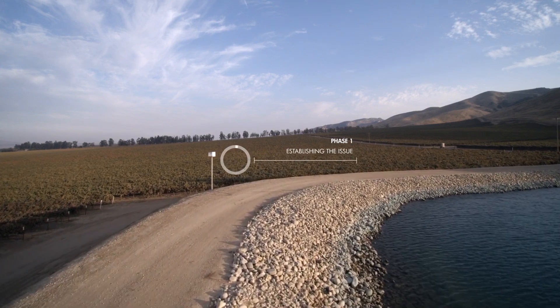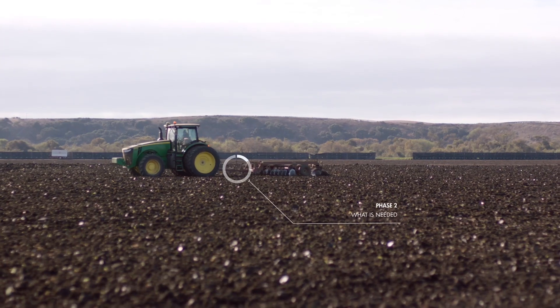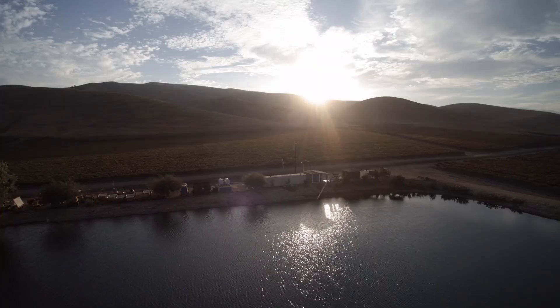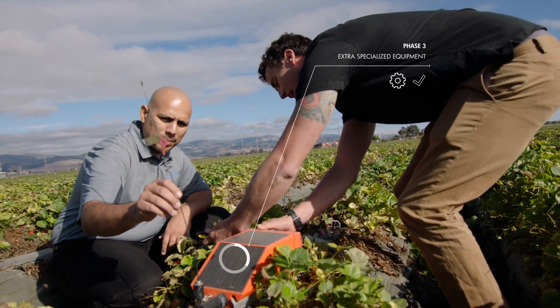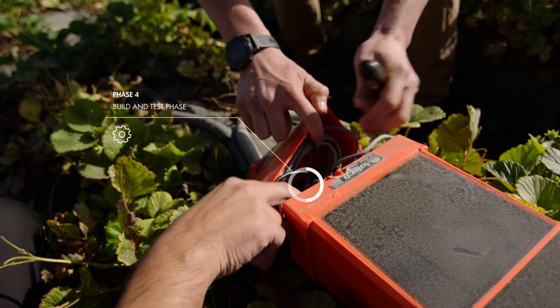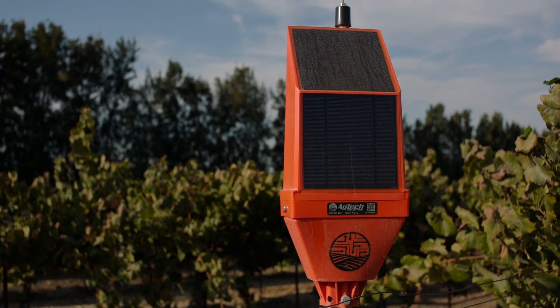AgTech had a problem where an interconnect product wasn't readily available for them — an off-the-shelf product, a robust, harsh environment type of connector. So they approached us with this criteria. Not only were we able to provide this type of product, they also needed to incorporate an ID smart chip into our products. So we were also able to cater our value-added services with our component-level products.